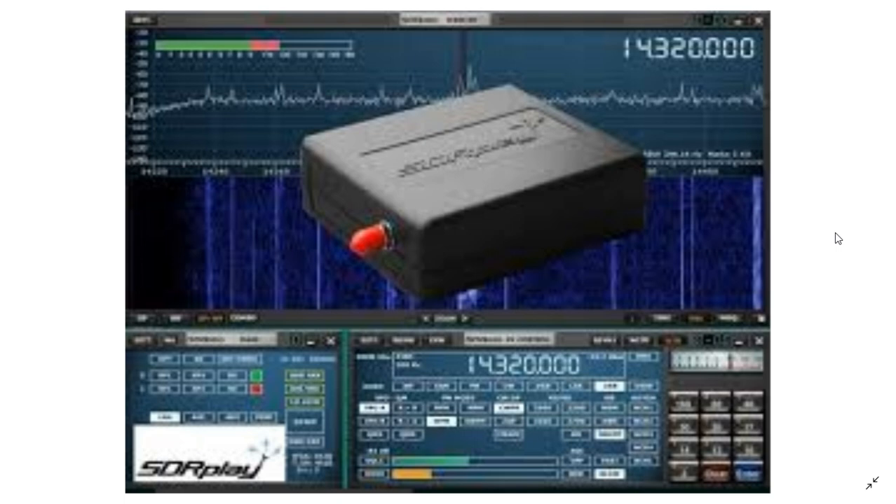I'll be doing more VHF/UHF videos once I can hook it up to my vertical. I'm hoping to get to the electronics store soon to pick up an SMA connector. One thing that will be interesting is tracking satellites and comparing how well it does versus my ICOM. My first impressions are really good. A full review will be posted in about a week once I've tested it more thoroughly. If you enjoy my videos, please subscribe and give a thumbs up — thanks for watching.